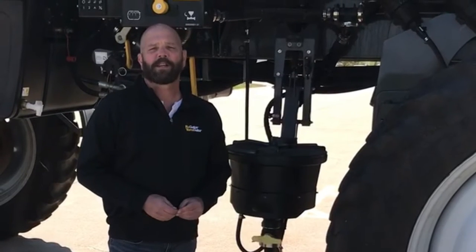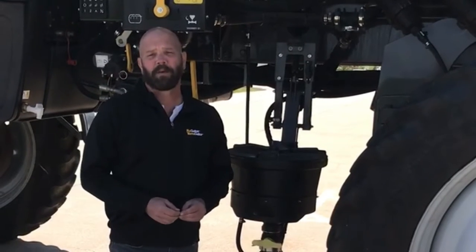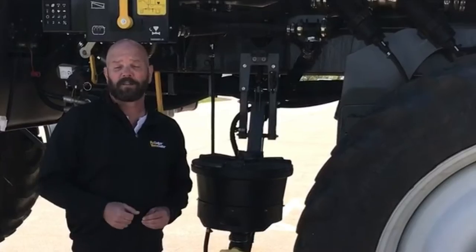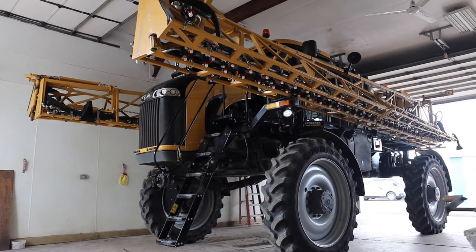Hello, I'm Paul Hafer, Application Equipment Product Specialist covering the Upper Midwest. Today's feature of the day is going to be the straining system found on this Rogator C-Series liquid system.